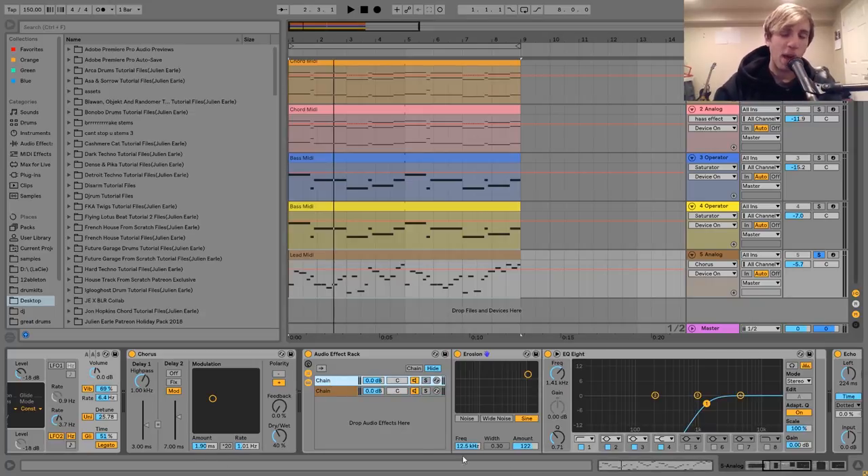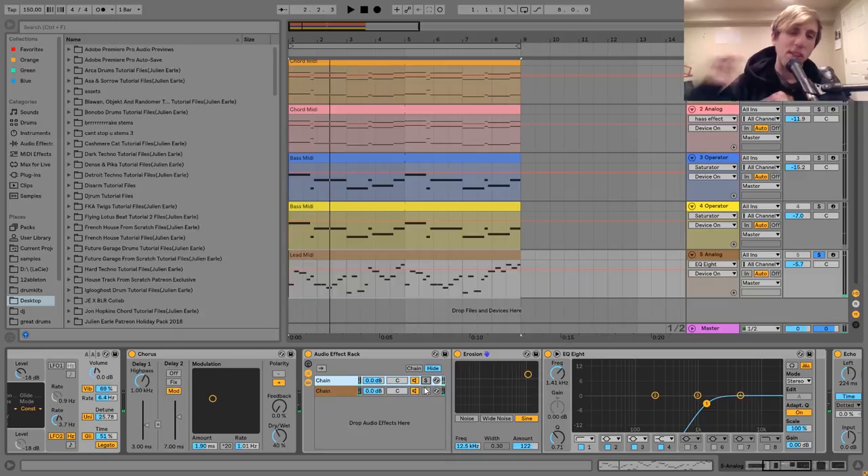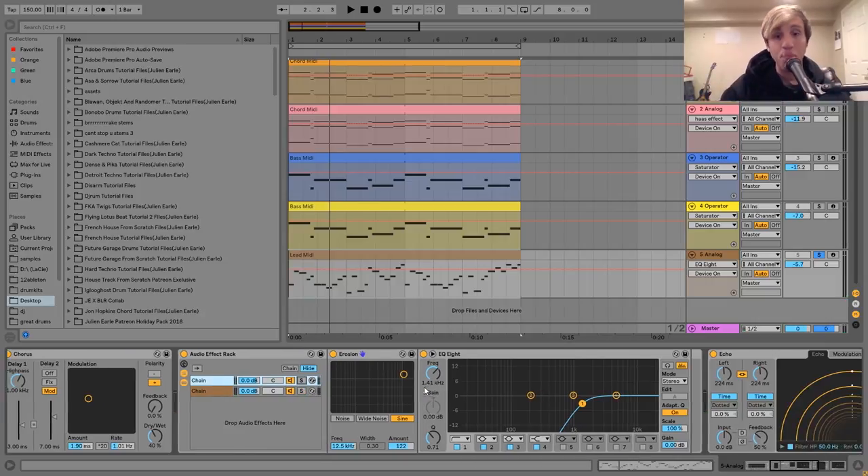If you listen to just the dry rack, it's very dark sounding. When we add in that erosion, we get that nice bit-crushed fizzly high-end. The reason why I have these as two separate chains, as opposed to just having the erosion on the sound, is because I wanted to high-pass the erosion. If I play this without this EQ8, you can hear there's a ton of low-end and even some mid-range in there that we wouldn't really want.